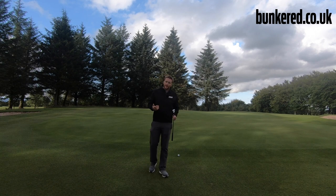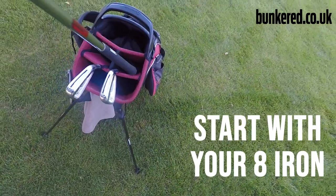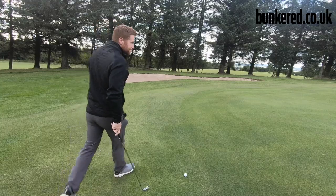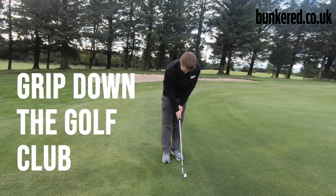As you can see I've got around 40 feet to the flag here, so I've selected an 8 iron for this shot. One of the first things I like to do when setting up is just grip down the golf club a little bit — it gives me a little bit more control and a better chance of making a good strike through impact.